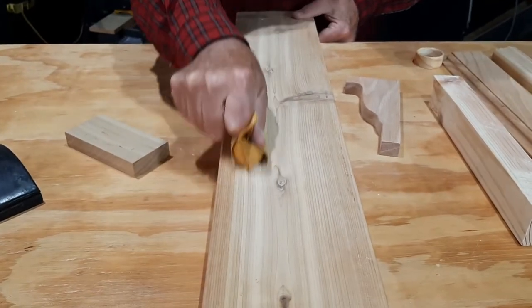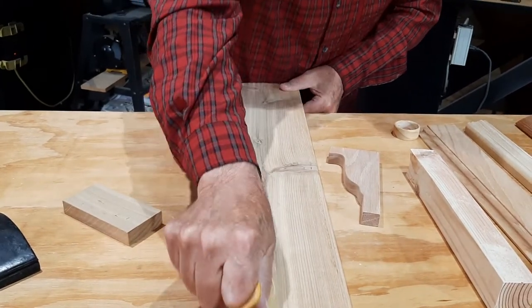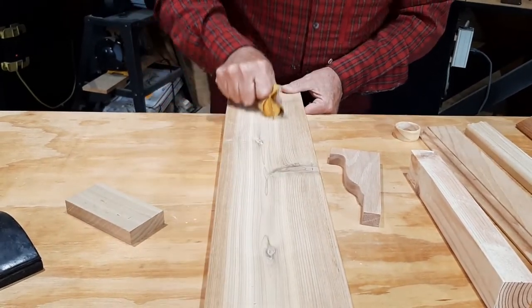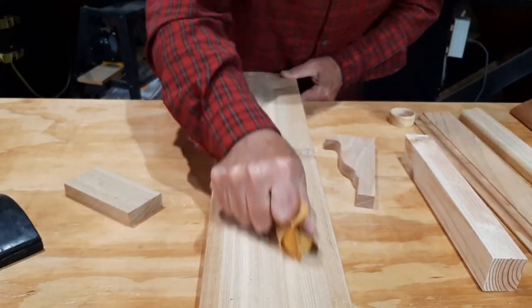You see what I was talking about? My finger, my thumb, my wrists are all in a line. I've done a lot of sanding. I have swung a hammer for too many years. I have to do things that are easy on my body nowadays.